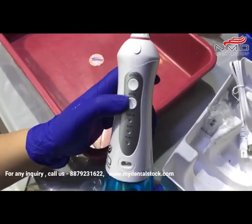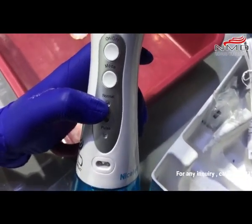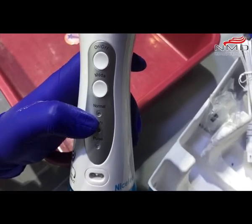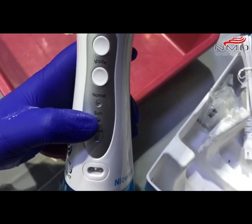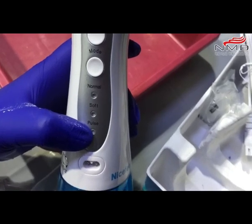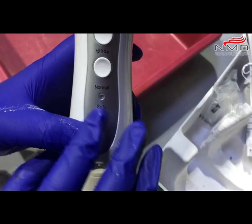Let me just tell you — it has three modes. Normal: the water pressure is 60 to 100 psi, which is the standard mode. Soft: water pressure is 30 to 60 psi, which is basically a gentle mode. Pulse: also 30 to 60 psi.